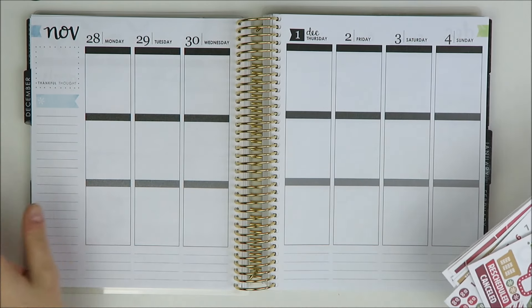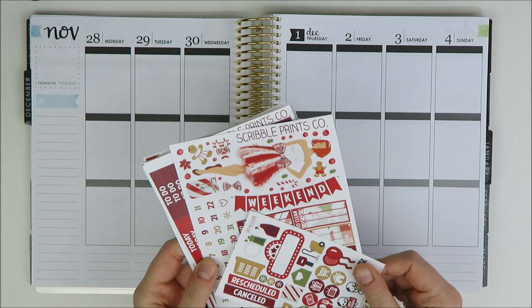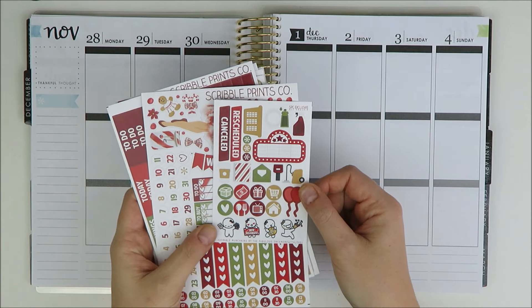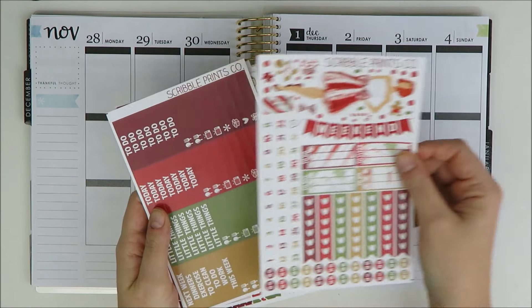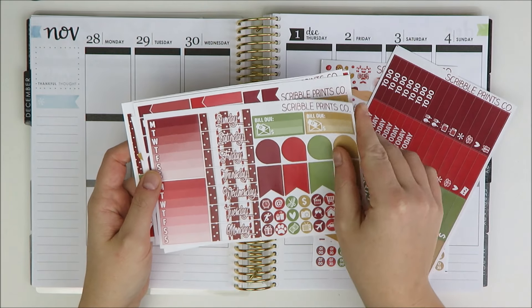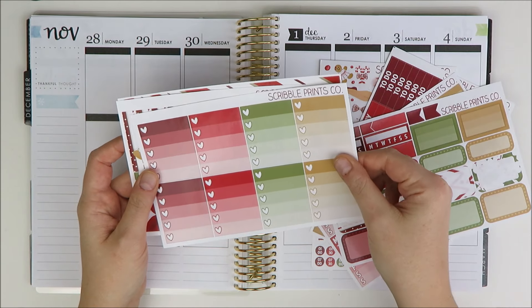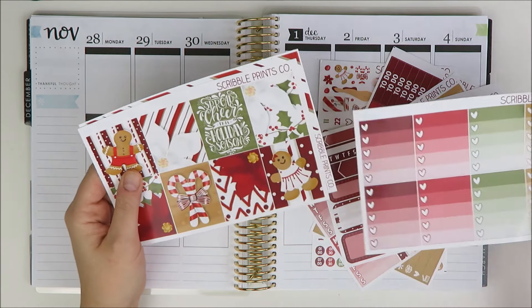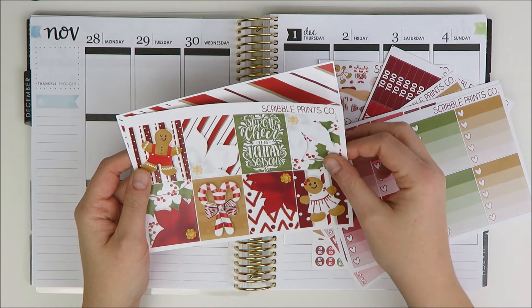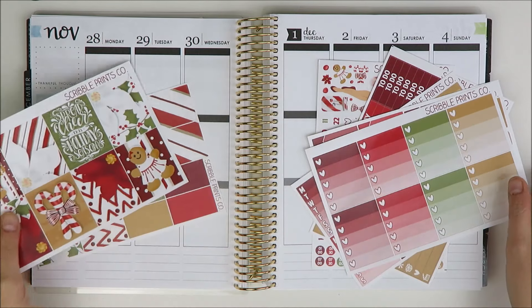Today I am going to be planning the week of November 28th in my Erin Condren. We're going to dive right in with the Christmas kits because the first of December is this week and I've got a lot to use. The kit I'm going to be using is this Scribble Prince Co. Candy Cane Ultimate Kit. I'll show you quickly what we have in here — it's a really big kit. I really like the traditional Christmas colors and I kind of like it for this week because we're going to try and bake some gingerbread cookies and get into the holiday spirit.